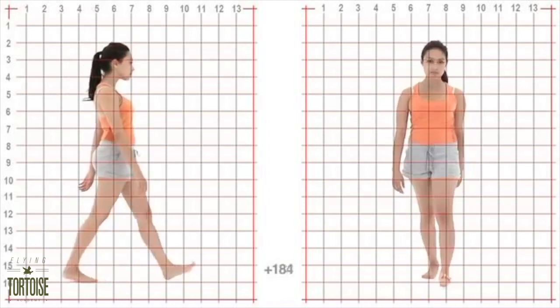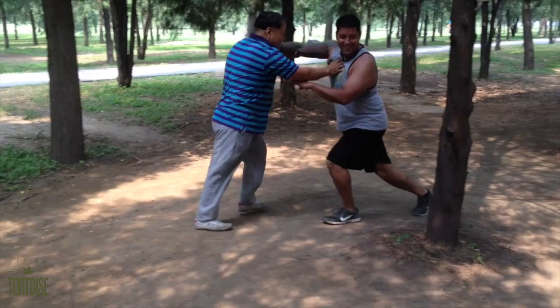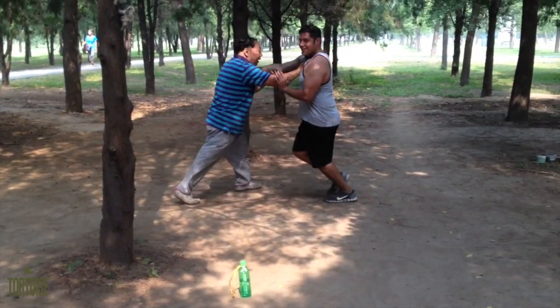For a Bagua practitioner, however, it's a far distance between the exercise and controlled falling that is how most people walk, to the meticulous and precise world of combat footwork.